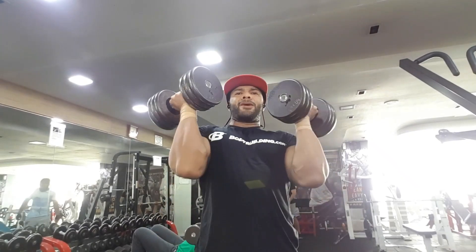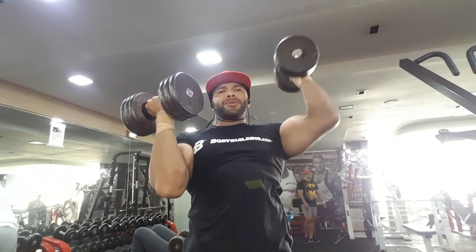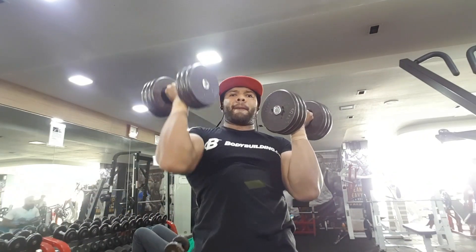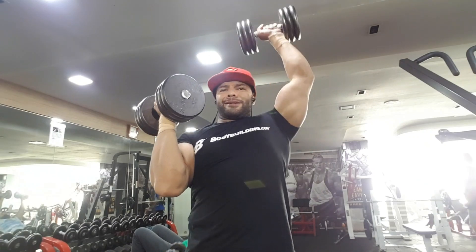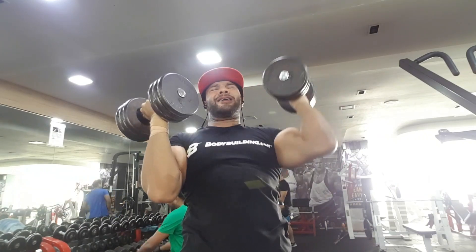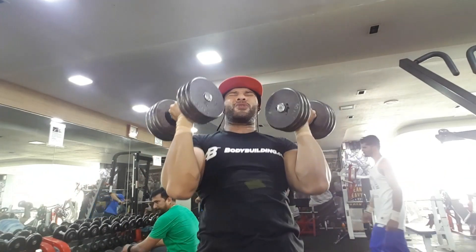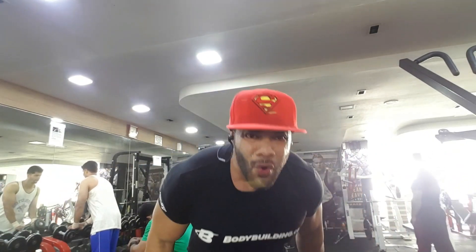The second exercise is another compound movement — Arnold shoulder press with dumbbells. For my compound movements, the rep range is basically six to eight reps and I try to go as heavy as possible to complete failure. I do three working sets per compound movement, and only on the first exercise do I do warm-up sets before going straight to the heaviest weight I can lift.